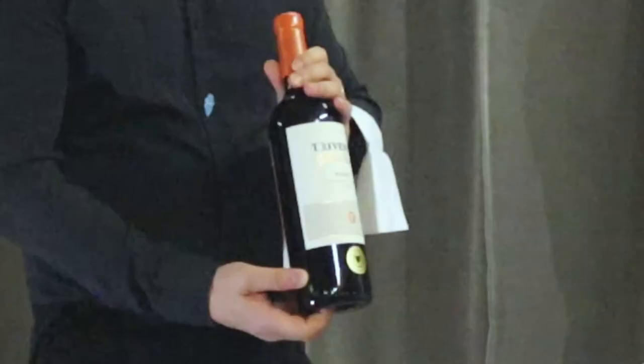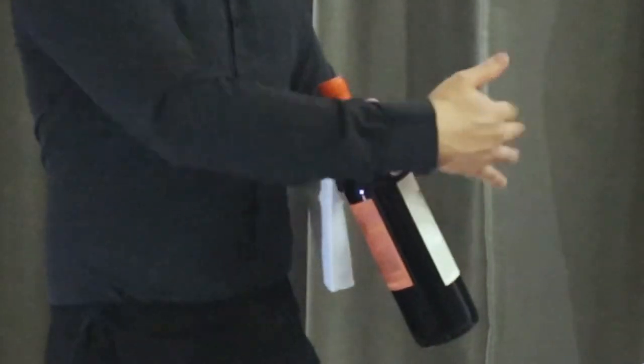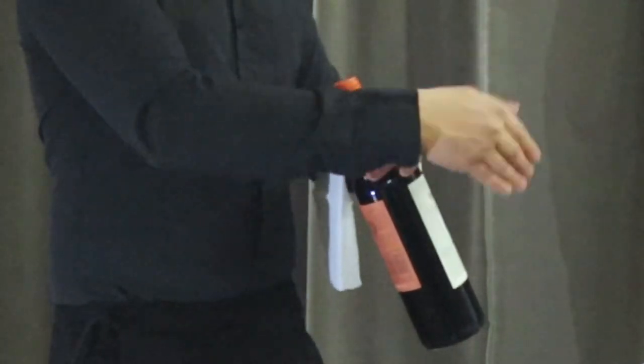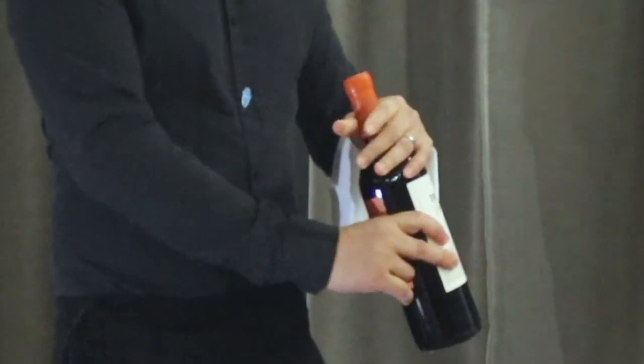Take your napkin and put it on your hand, then hold the wine. The guest who ordered the wine is sitting here, so make sure the label is facing toward them so they can see the label and the name of the wine and confirm it is the correct one.